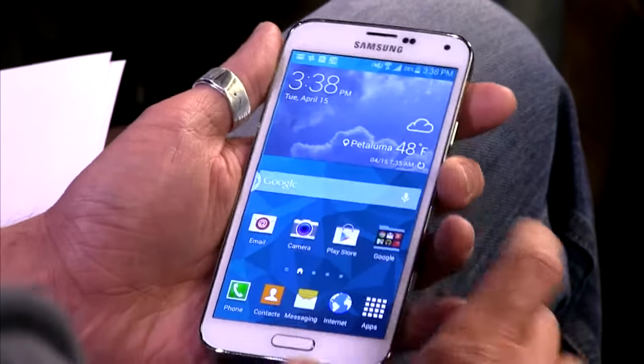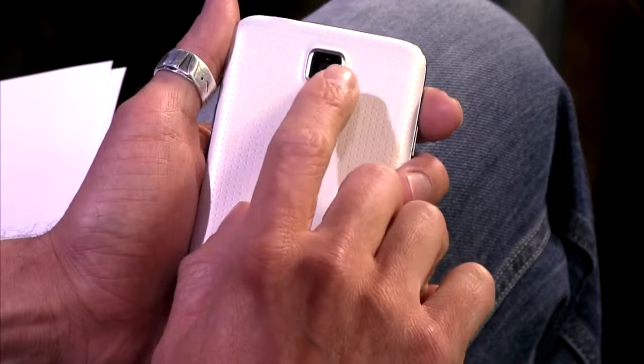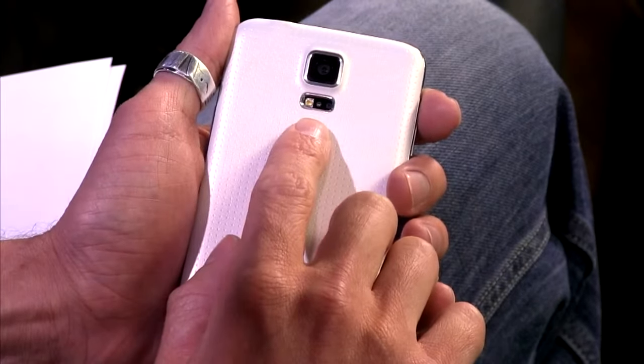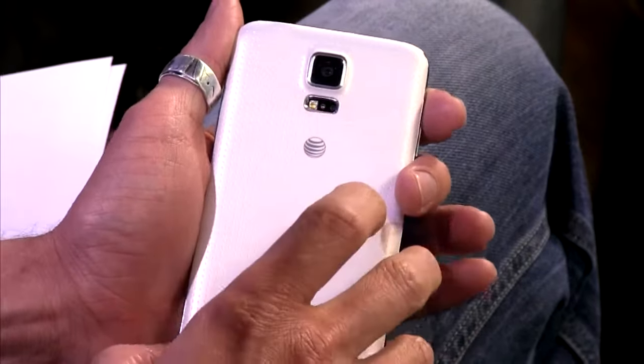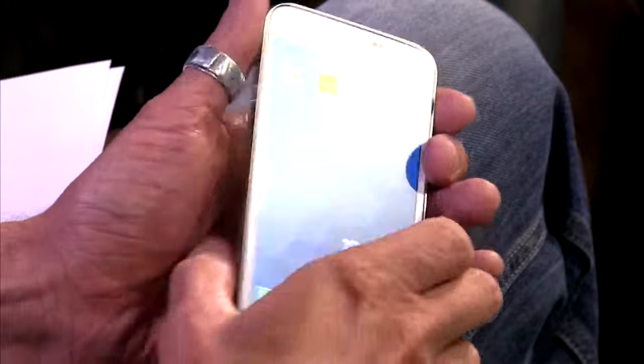It has a 16-megapixel rear-facing camera that's capable of recording 4K video — I have some samples we'll get to in a second — and a 2.1-megapixel front-facing camera.